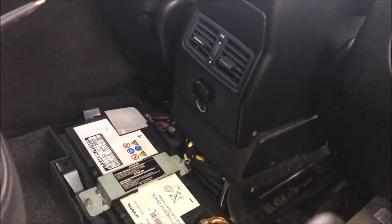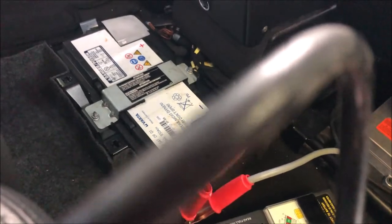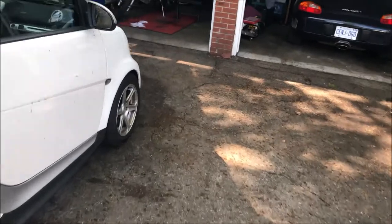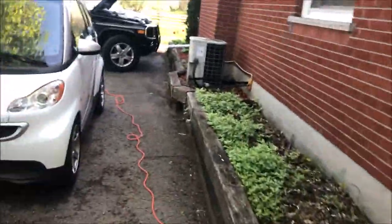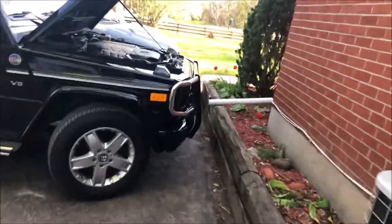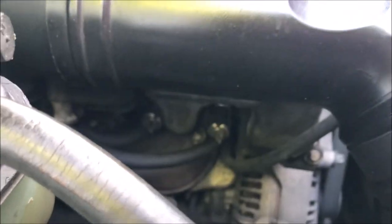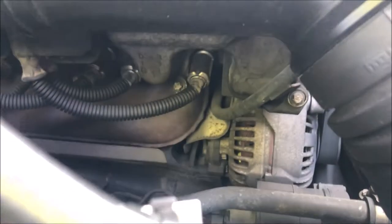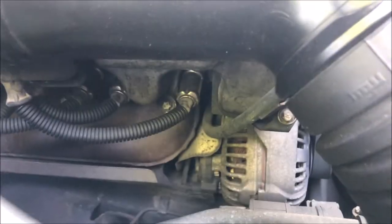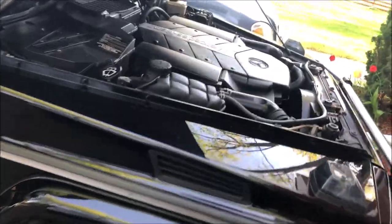I've ordered the voltage regulator, but unfortunately it's going to take about a week and a half to get here, so this car is a no-go for about a week. On the G500 — unlike other Mercedes — you cannot replace the regulator with the alternator in the car; it's just too tight. A lot of them have space behind the alternator, but on the G-Wagon there's a big heat shield behind it. You can see the voltage regulator is that black part, and right behind it there's a heat shield that wraps over the top — there's no way to get in there and unscrew the regulator. The alternator is only two bolts and five minutes to remove, but we'll cover that another day.